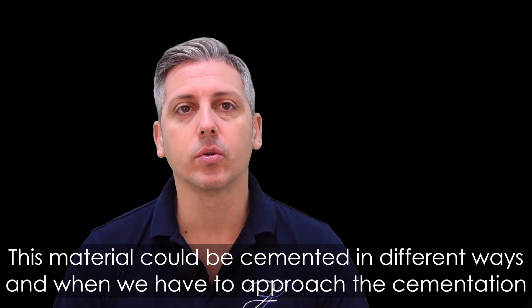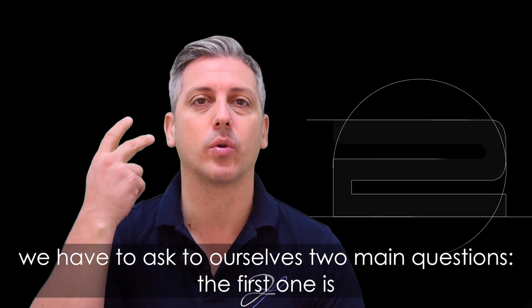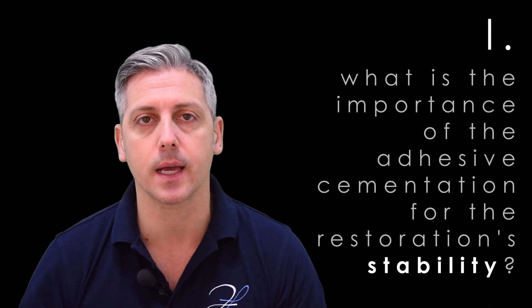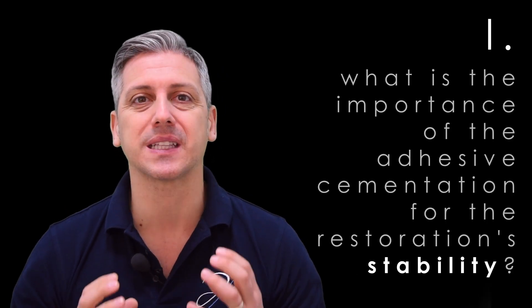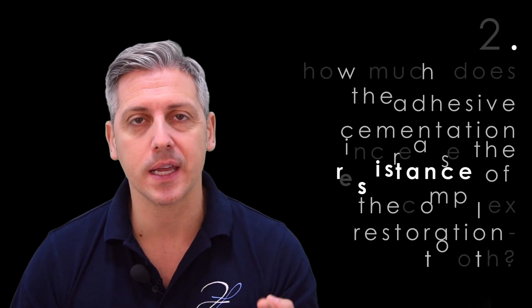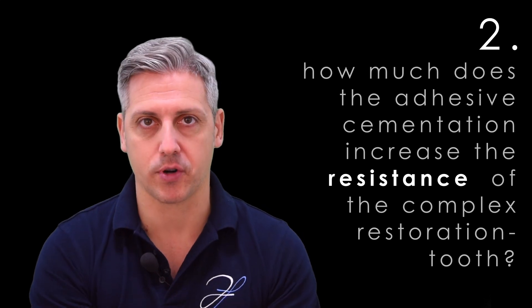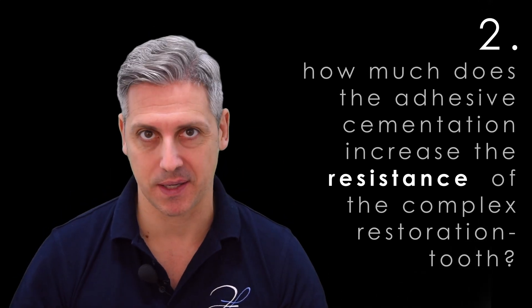This material can be cemented in different ways, and when we approach cementation, we have to ask ourselves two main questions. The first one is: what is the amount of stability that I need, considering the design of this restoration? The second one is: how much do I need to improve the strength of the complex tooth-restoration after cementation?